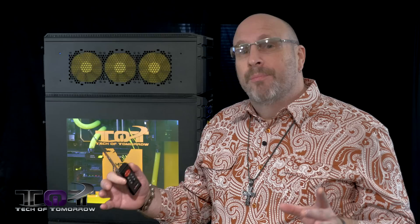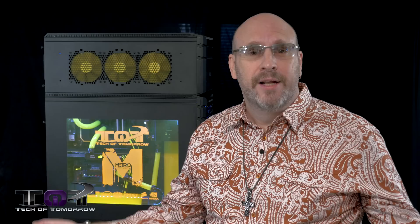It's totally remote controlled, and the fans are all operated by digital interface. You guys are going to really like this system. But before we jump in, I want to give a special thanks to Lynda.com for making this video possible — they're today's sponsor. We want to thank them very much for bringing it to you folks.